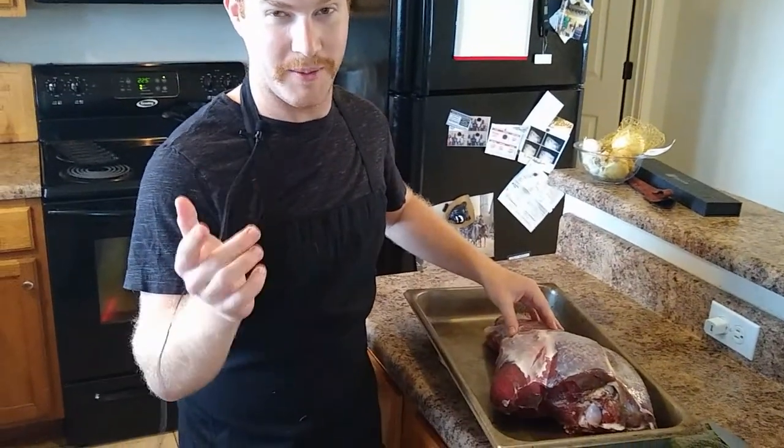Welcome back to the Borg Cooking Show. I'll be your host, Jack Borg. Today, we're going to slow cook a whole deer hindquarter. I wish I had a smoker, but we don't because we're under quarantine, so we're going to do it in the oven.